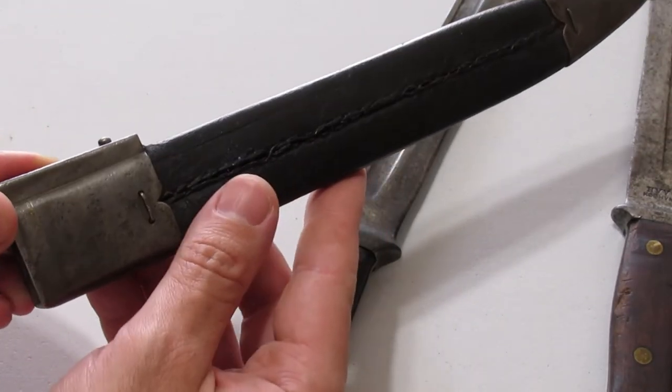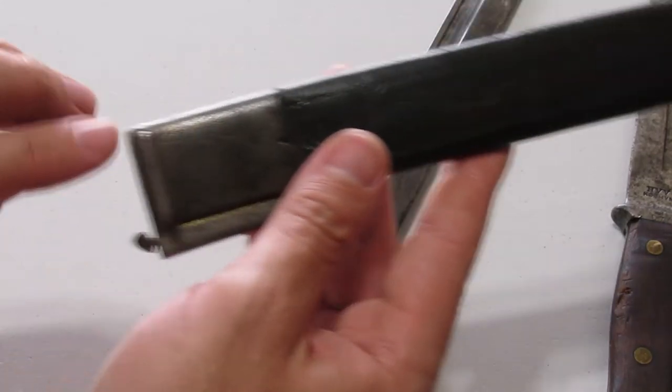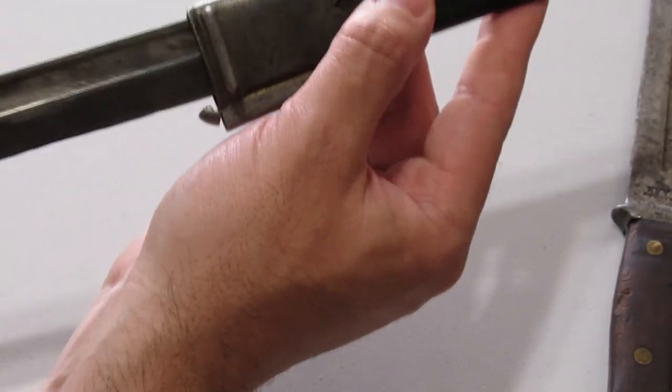The scabbard is a leather body with steel ends, and it has a small spring-loaded catch to fit onto the guard and retain it.